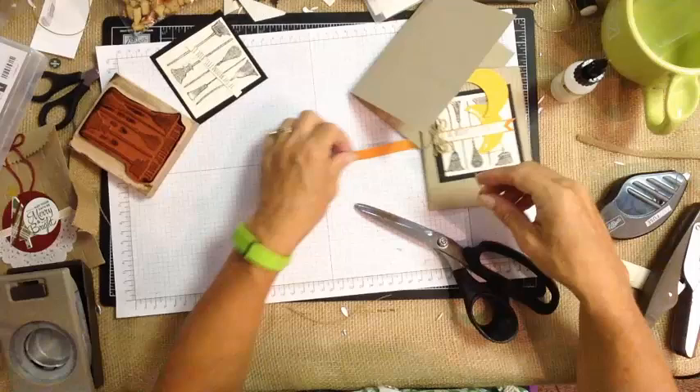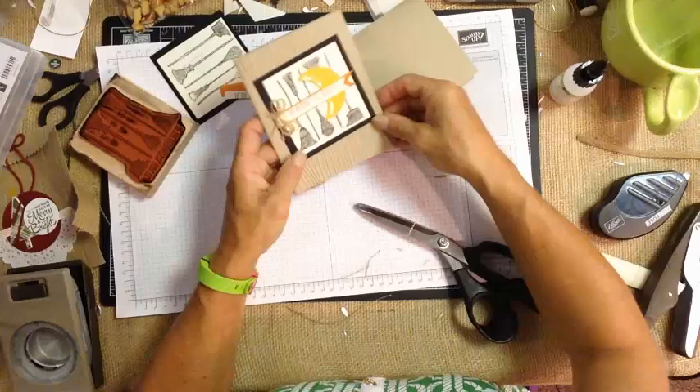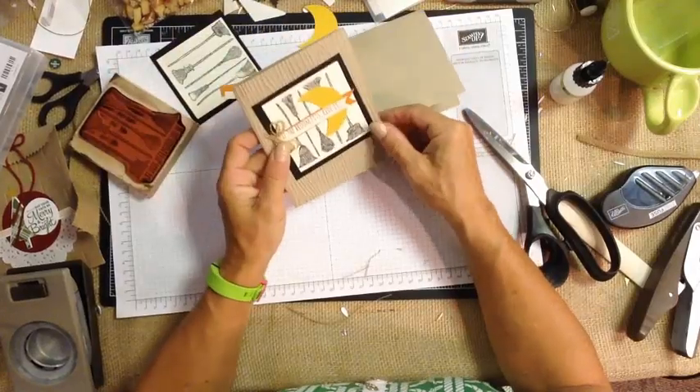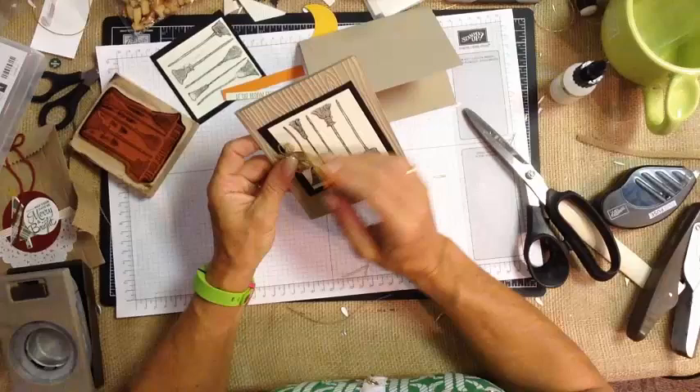For this one we added the wood grain background to it. I sandwiched the moon in between, and it does hide the brooms just a little bit, but it's just showing them that you can cut them off. And of course you've got the cute little brooms.